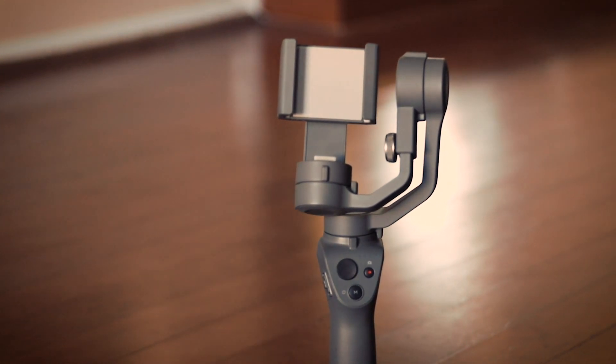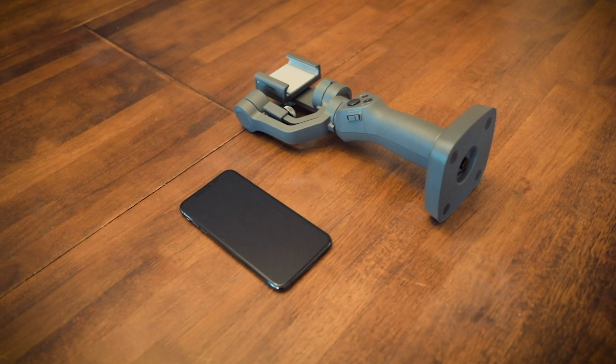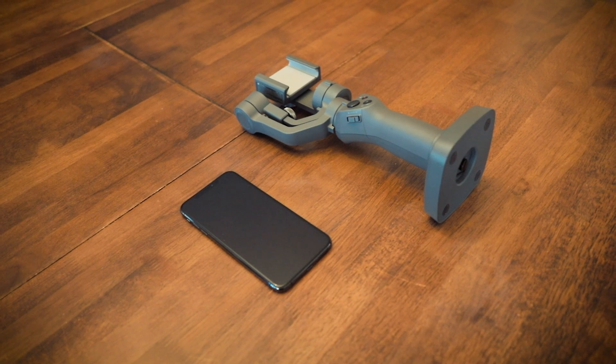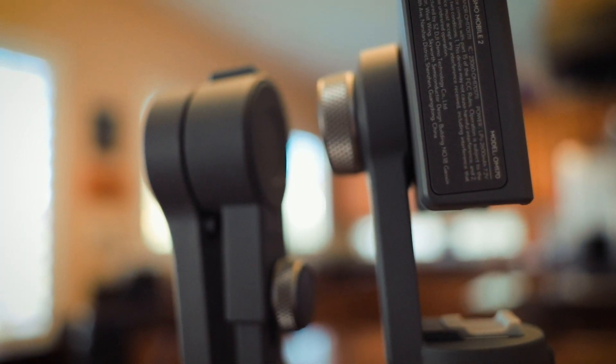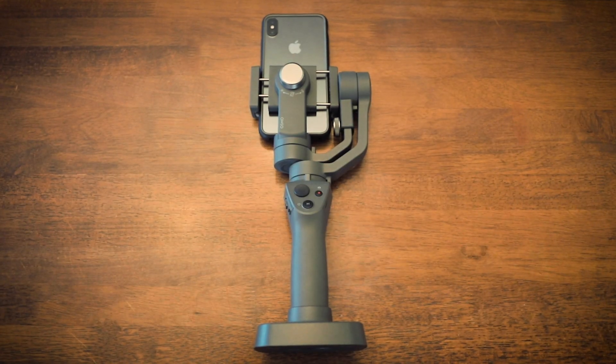This is episode 2 of a mini-series about using the iPhone XS Max with the DJI Osmo Mobile 2, so check out the first one if you missed it. Subscribe now to see upcoming episodes, and if you have any questions, comment below.